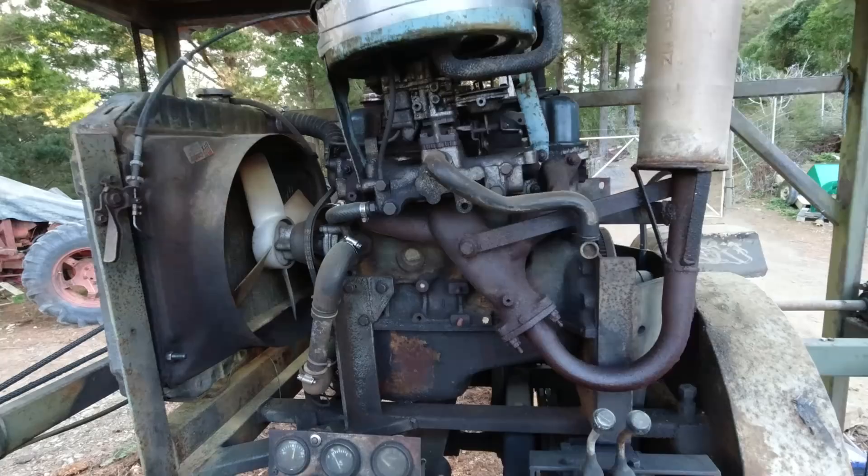It's an engine out of a Datsun 120Y — trusty old Nissan Datsun. It's 1200cc, four cylinder.